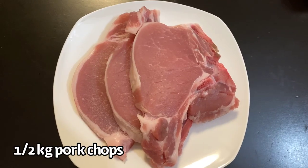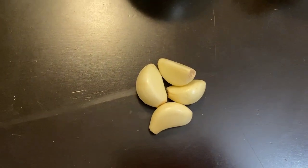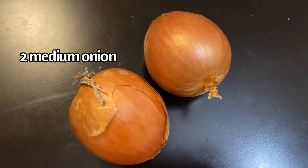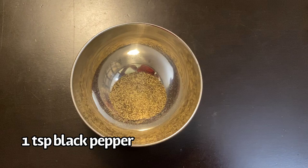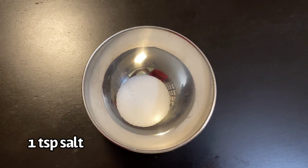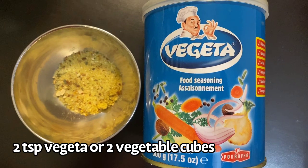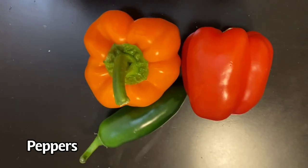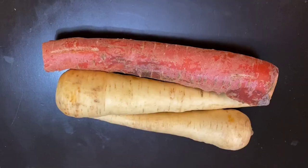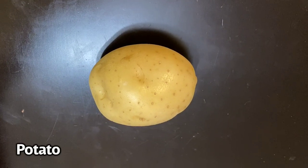So guys, if you are all ready, let's start. In this recipe I use half a kilogram of pork chops, as well as four cloves of garlic, two medium-sized onions, and two large tomatoes. Then we need black pepper, salt, and vegeta — vegeta is a vegetable seasoning; if you don't have it you can use vegetable cubes. Then paprika, which is a very important ingredient of this recipe.